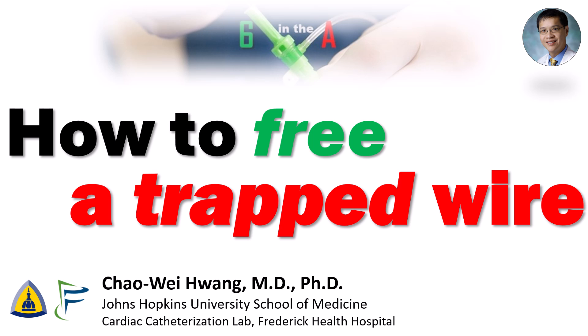Hi, I'm Chao Wei Huang from the Johns Hopkins University School of Medicine and Frederick Health Hospital. Trapping a side branch wire is very common in bifurcation and complex PCI, and usually it's not a problem. In fact, I just did a video about a technique which uses an intentionally trapped wire to increase guide backup. However, what happens when your trap wire actually gets stuck? Today, we'll go over some techniques for how to free your stuck trap wire.